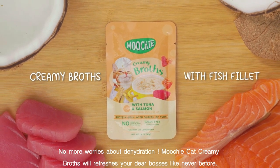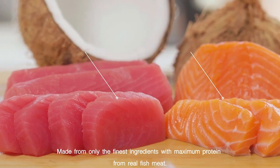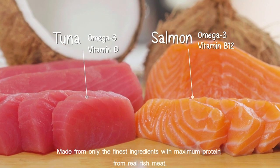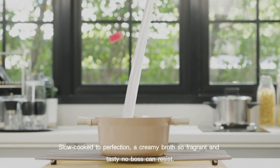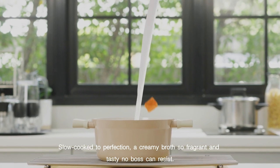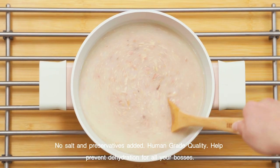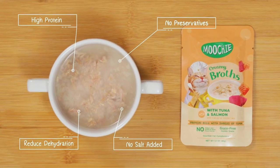Mushy Cat Creamy Broth will refresh your dear bosses like never before. Made from only the finest ingredients, with maximum protein from real fish meat. Slow cooked to perfection, a creamy broth so fragrant and tasty, no boss can resist. No salt and preservatives added, human-grade quality — helps prevent dehydration for all your bosses.